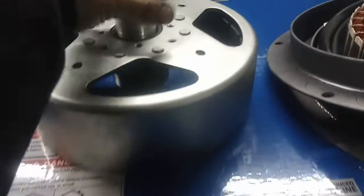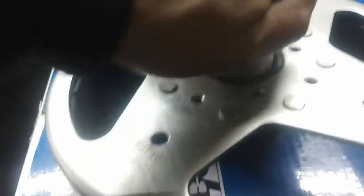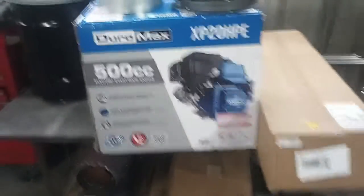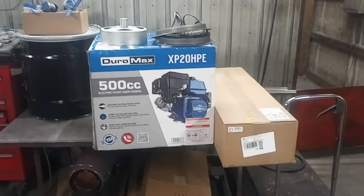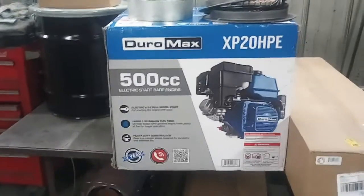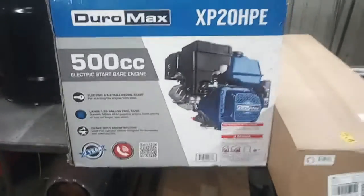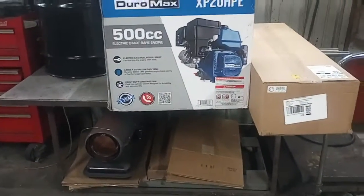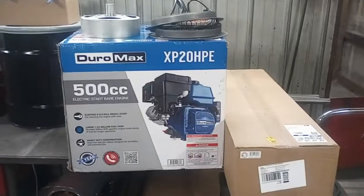Alright, I'm going to go ahead and get this stuff out of the boxes and we'll see what we've got. We have the Duramax 500cc engine. The Predator 9500 and Duramax 9000i both have the 459cc engine. Because I'm doing wood gas here — I will be wood gassing this — I went with a slightly larger engine.